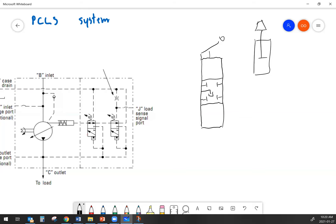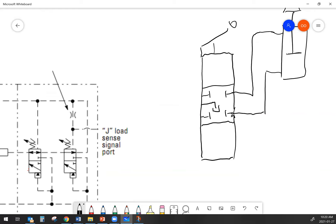For the purposes of this diagram, the load is just a simple cylinder, and that cylinder is hooked up to our two work ports. We'll go ahead and fill out the extending and retracting envelopes on this valve, and then we'll start hooking it up to the pump itself.